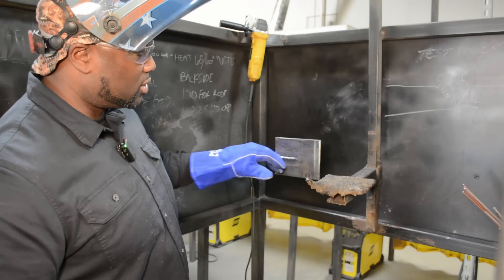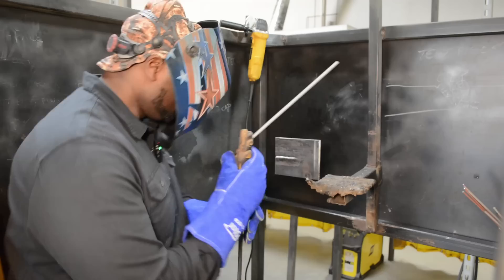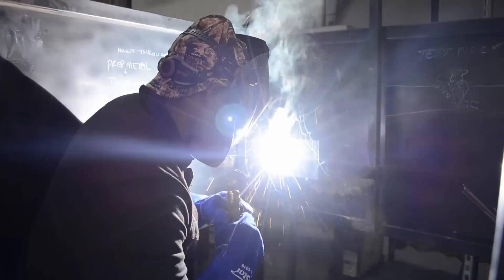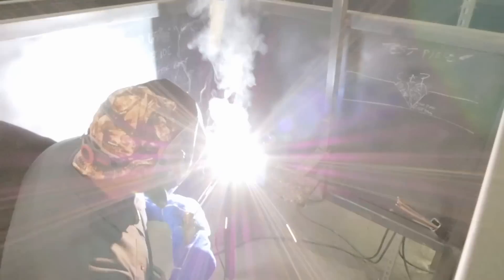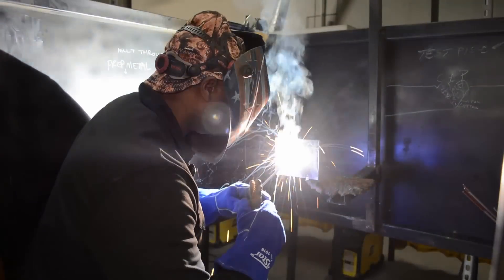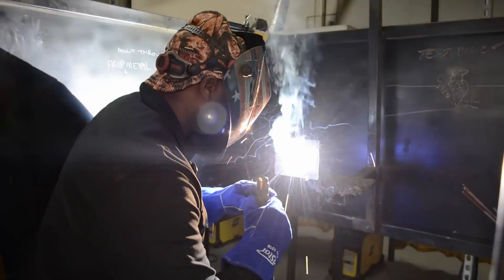Next, I'm going to run a bead right here on top using our drag technique. Watch your eyes. All we're doing is dragging — we're not getting too close. We're standing right on the edge of the bead. Let that puddle just barely graze the side of the bead. Keep that consistent tempo — let it barely graze with a consistent tempo, all the way down. And stop.